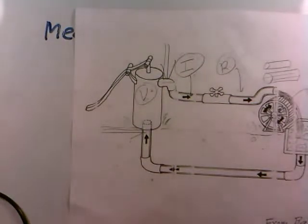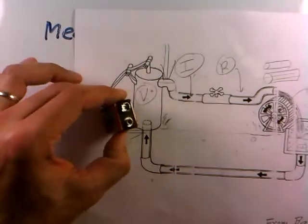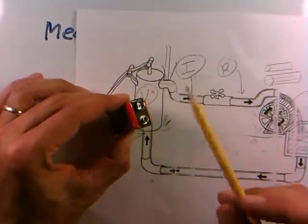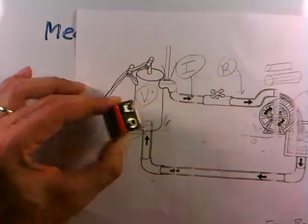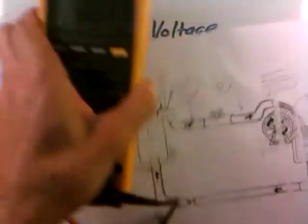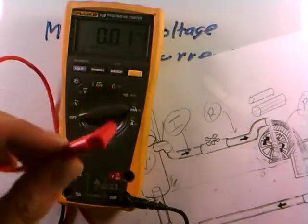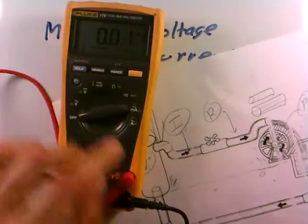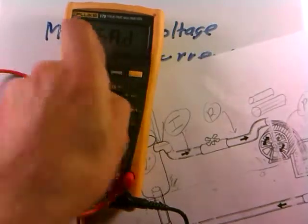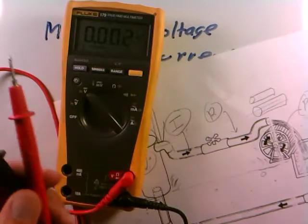Voltage and water pressure are both so-called difference measurements — you're measuring the voltage difference between two terminals, just like measuring the pressure difference across a pump. That's what pumps do: they create a pressure difference which gets water to flow. And that's what batteries do: they create a voltage difference that gets current to flow. The meter needs to know you're making a difference measurement, which is why the red lead goes into the voltage jack.